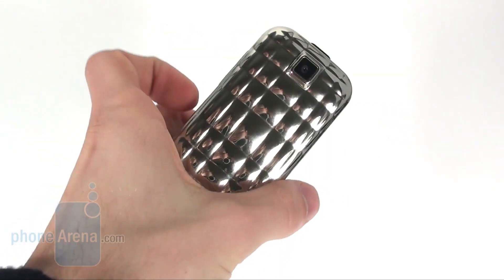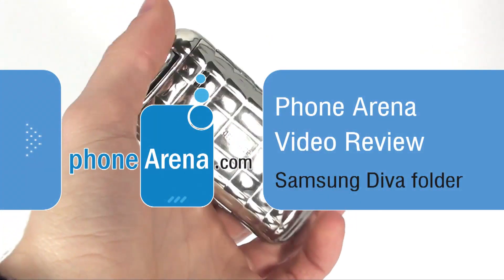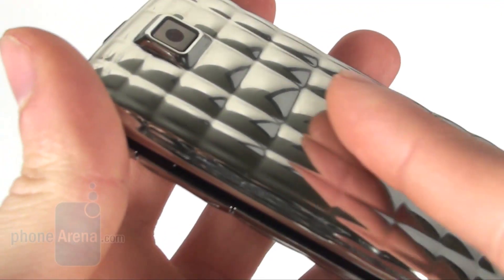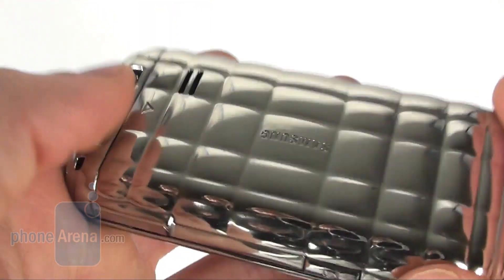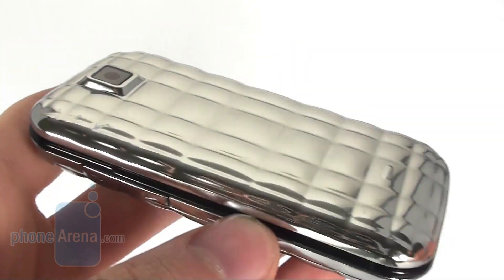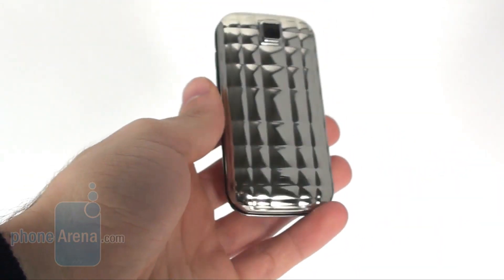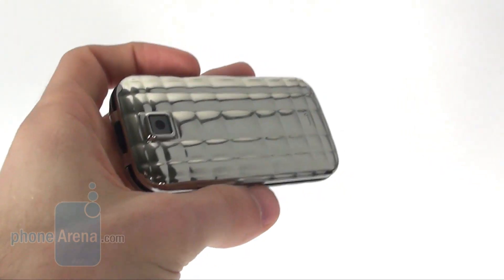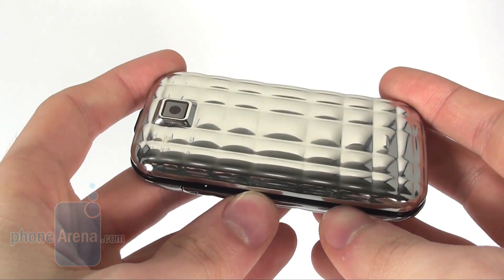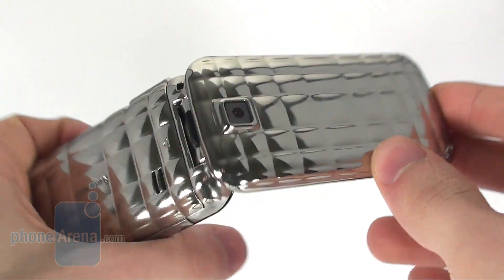This is Phone Arena and what we're showing you today is the Samsung Diva Folder, a phone that is specifically designed for the ladies. You see that it has an extremely interesting shape of the body on the front as well as on the back. Here we saw this particular shape on the back of the Samsung Diva, but here on the Diva Folder things are actually taken to the next level. The plastic it is made of is extremely glossy and reflective, so you will definitely attract a lot of attention with this phone.